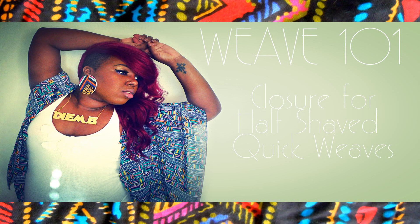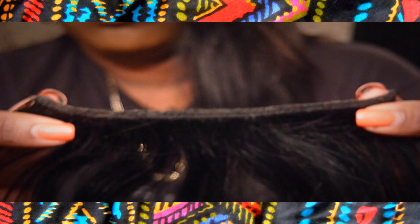What's up ladies — I know this has been too long, but finally here is a tutorial for a closure for your half-shaved hairstyles. Basically what you want is like a two to four inch piece of a weave to do the closure with.